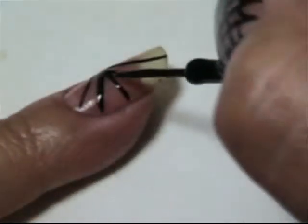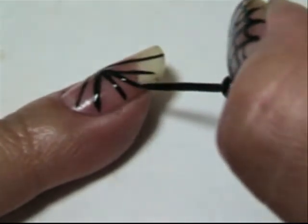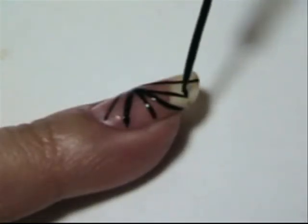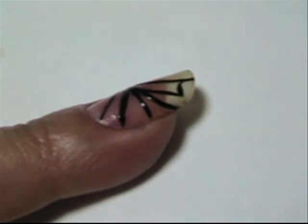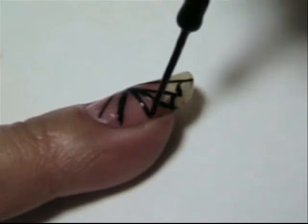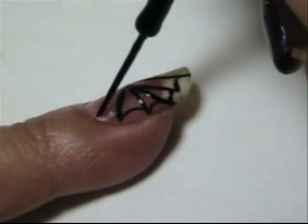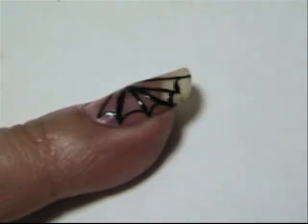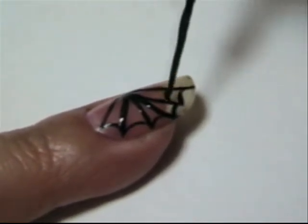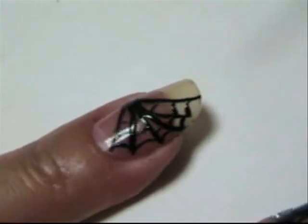If it seems too wide, you can always add more lines in the middle, anywhere where you think it's a little too wide. Just make like the bottom part of a U, and just continue to repeat this step.